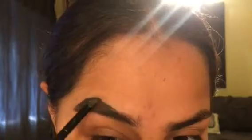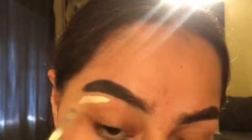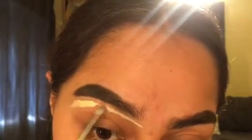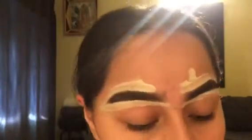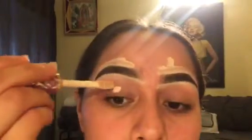I'm going straight into my eyebrows with the Anastasia Dip Brow in dark brown, just filling in the areas where I don't have hair and shaping them to my liking. Funny story — my sophomore year of high school I let this girl shave my eyebrows and my eyebrows stayed looking like dental floss. It took me a whole two months just to regrow them, shout out to Denny.